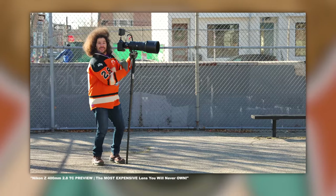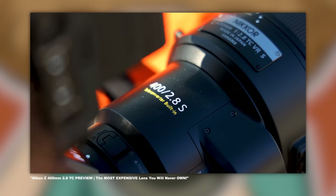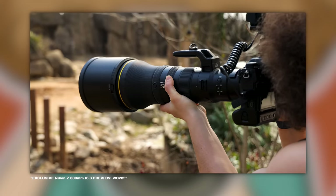First up, let's kick off this action-packed fix with an exclusive announcement from Nikon. And yes, Nikon gave us the exclusive just like they did when they were first announcing the 400 2.8 TC and 800 6.3, which I got my hands on before anybody else. Now I know some of you think that Nikon hates me, but their actions including what I'm about to share with you say otherwise.